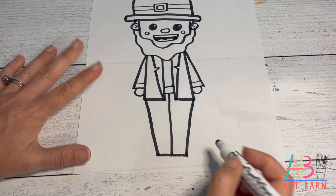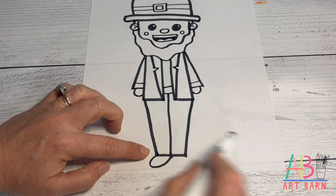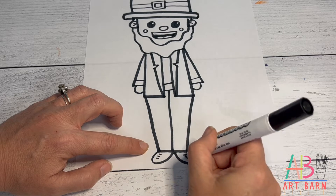His feet look like loaves of bread. Start on one corner and curve around to the middle — one foot points this way, the other points the other way. Then draw little lines like his shoelaces are tied.